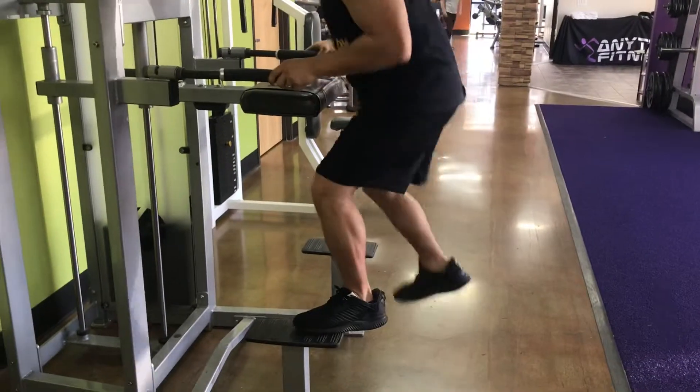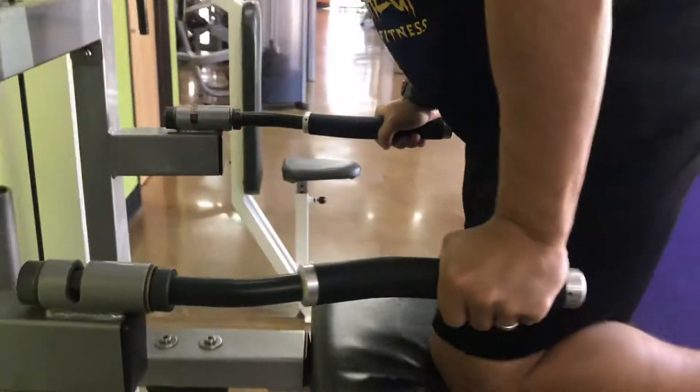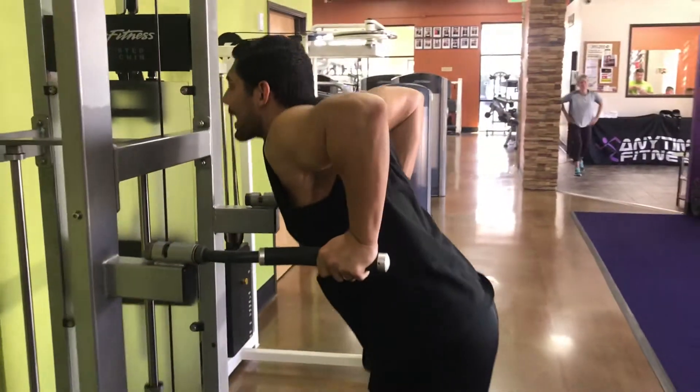Alright, so what I'm going to do is I'm going to climb up here. Hands are going to go towards the middle. My knees are going to go towards the back of the pad there. My chin is out. I'm going to stick my chest out and get a real nice and deep pause. Back up.